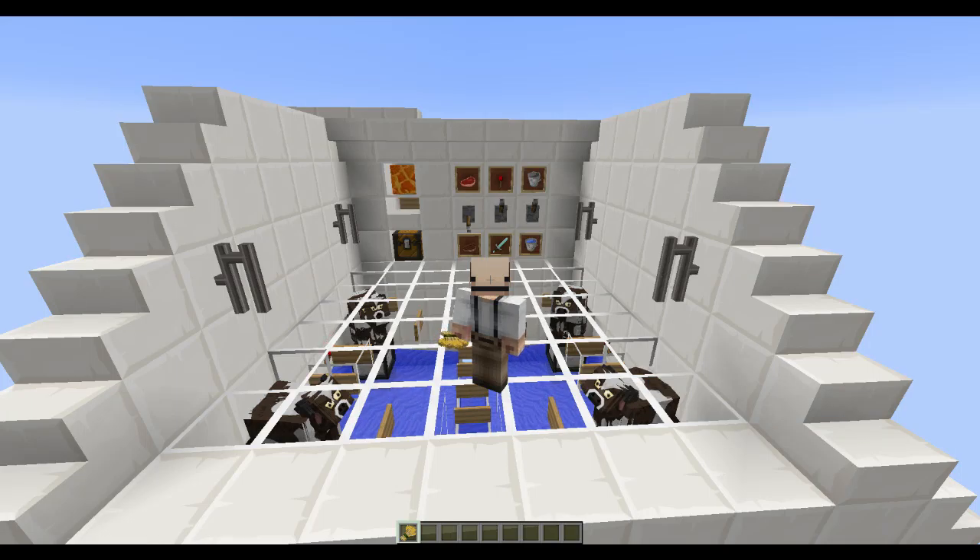Hey everybody, Baron Dome here. Today I want to show you my AFKable Cow and Sheep Breeder and Cooker. The last couple of days I've been looking up a lot of videos online on how various other people have made their own cow breeders and things like that. I came across a couple that I liked their ideas, but I didn't like how they were implemented. So one of the things I found was what you're looking at right now is Tango Tech's idea for his cow breeder.